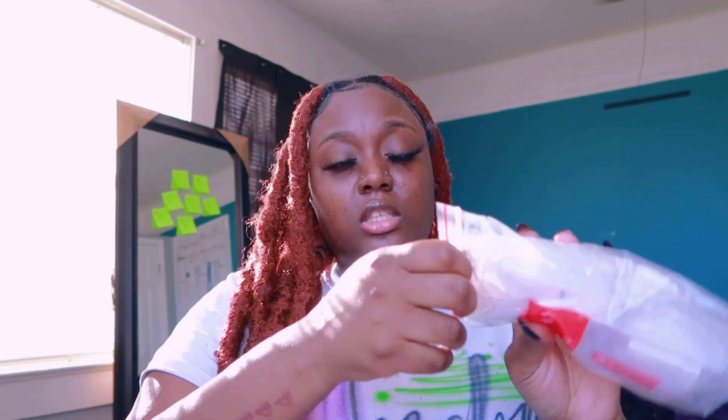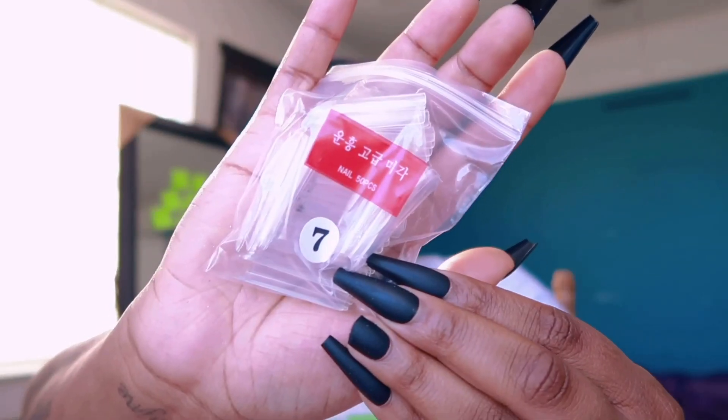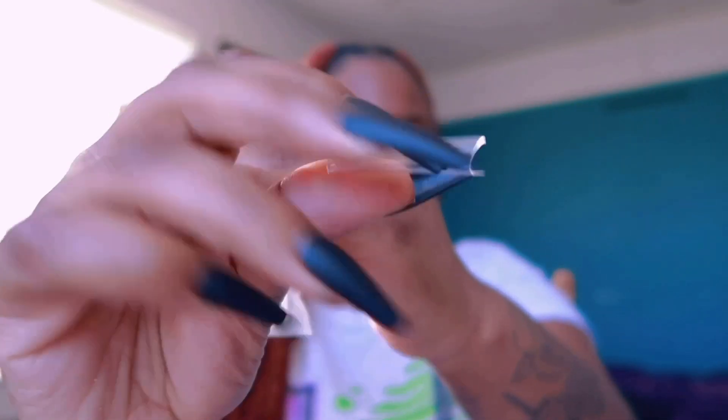I also have a 500 count of clear tips — these are super long and they come with numbers on them separately. These were $3.